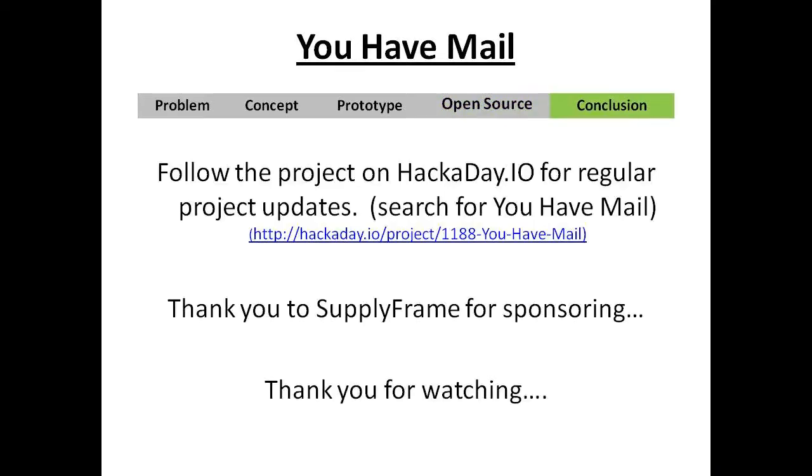In conclusion, you can follow the project on Hackaday.io for regular project updates. Just search for UF Mail. Thank you to Supplyframe for sponsoring. Thank you for watching.